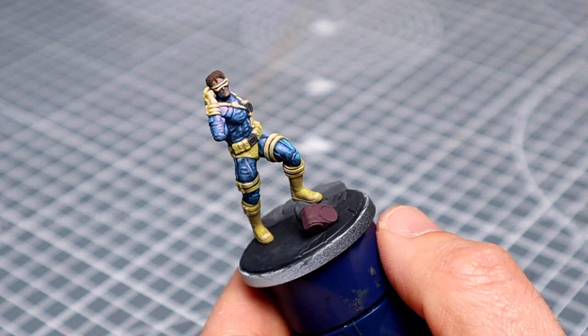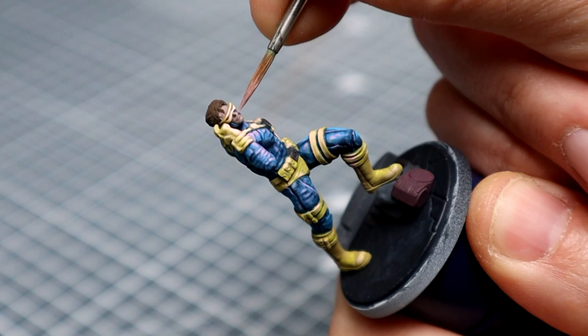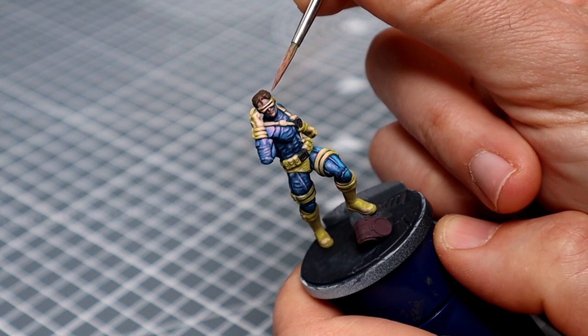With that now done we can move on to the face and the hair. For the face I'm just going to add the white fuchsia mix into our base colour and pick out the bridge of the nose, cheekbones, chin and brows. Whereas for the hair I'll repeat this process for the strands at the front facing the light source. The rest will have a touch of tenera yellow added to the Dubai Brown and I'll use this to pick out the texture.